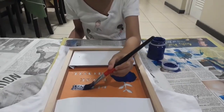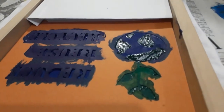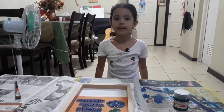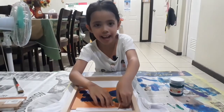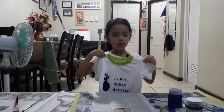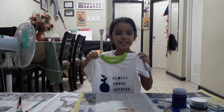Step 5: blow dry your t-shirt after applying the paint. You now have your very own do-it-yourself t-shirt design. Thank you guys for watching!